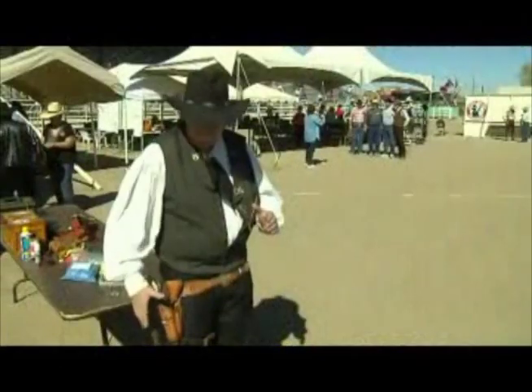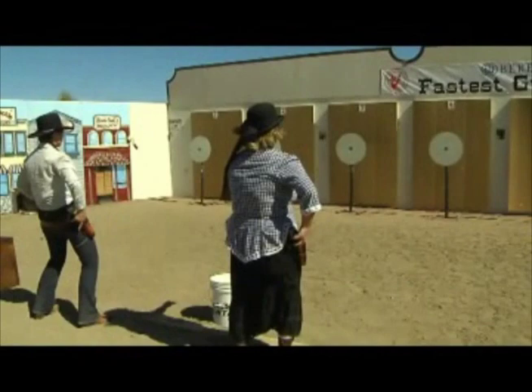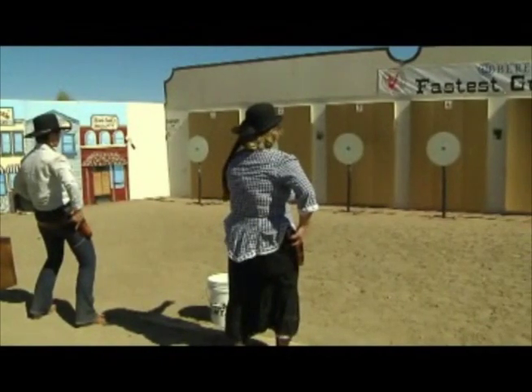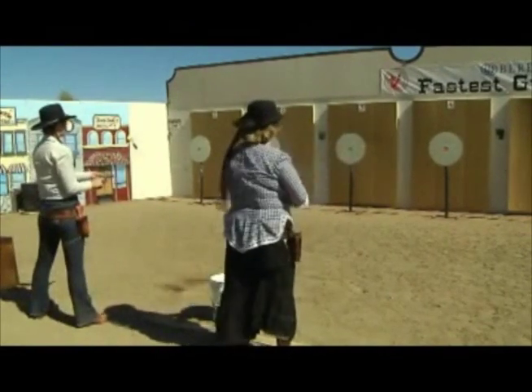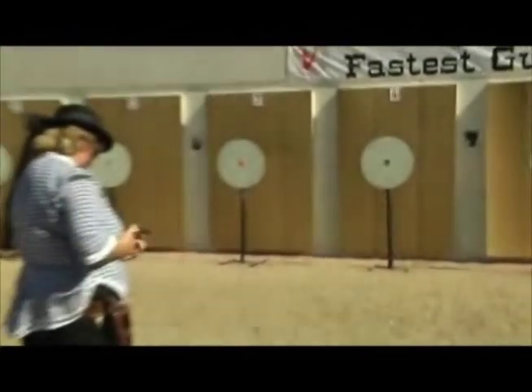The stuff where they got off the gun and waited for the other guy to draw was strictly Hollywood. We start our ladies' championship at high noon here in Fallon, Nevada, as the top five ladies come together to determine who will be the fastest woman shooter in the world.